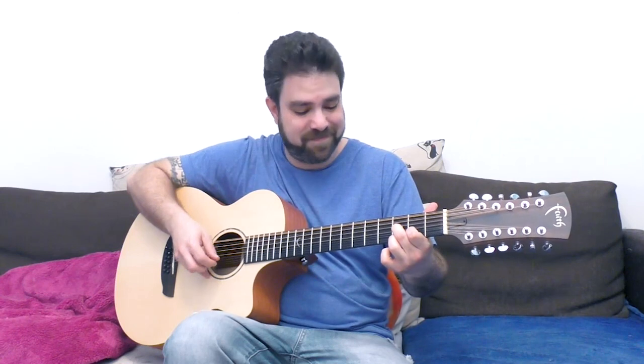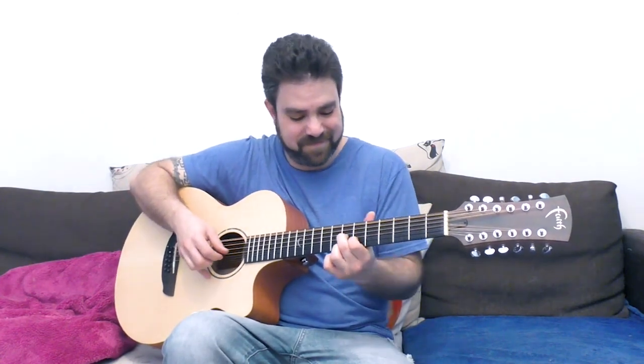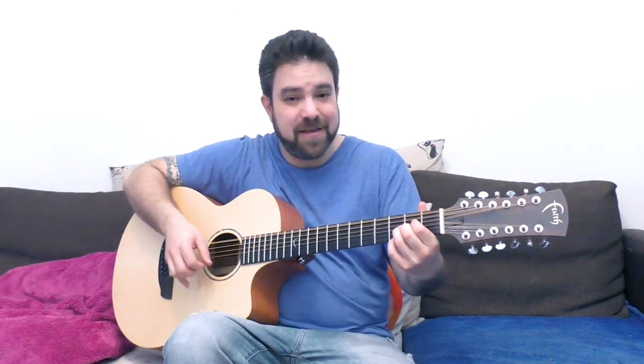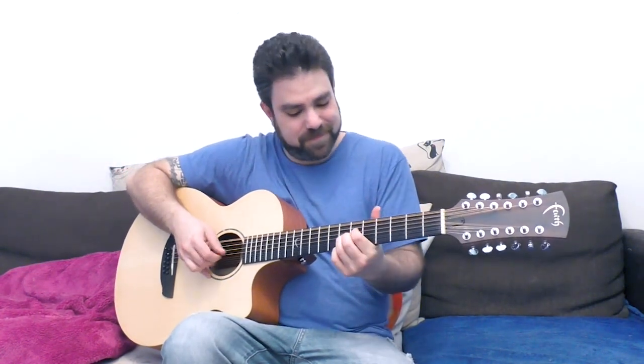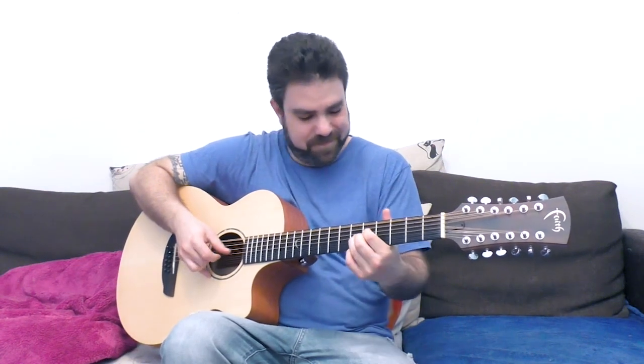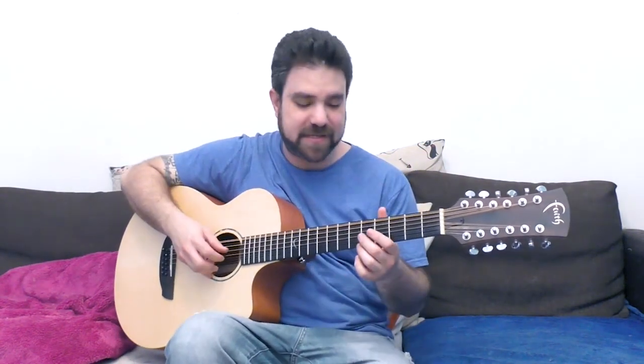You can try a D7 shape, or a full diminished chord — which is, let's say, 3, 2, 3, 2 on strings one, two, three, and four. This might get a little bit too much, because you want as many open strings as you can get.